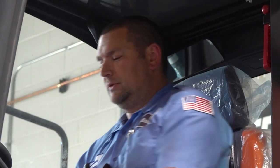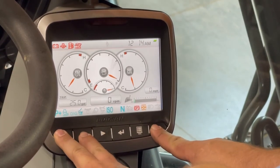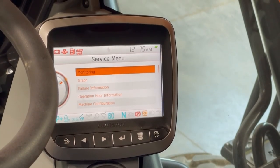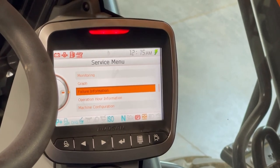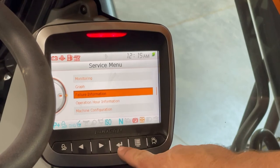The other way you can get into the menu is if you push the first, second, and last button on the display panel and hold them — it'll take you back into the service menu. Then you can use the knob to scroll down, or you can use the arrow buttons, and this is your select button.